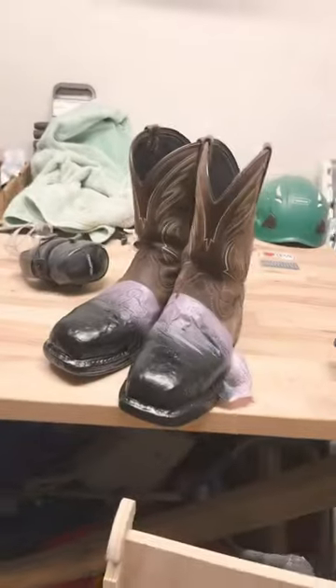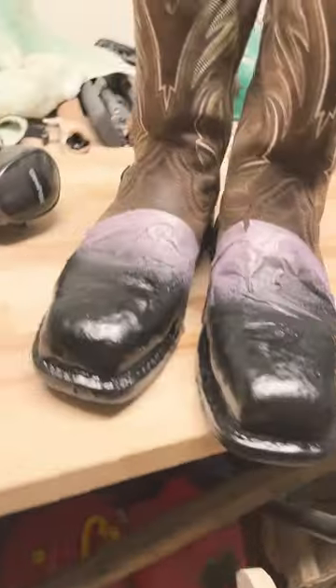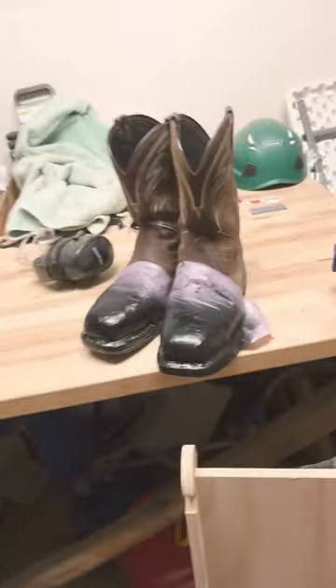And we're gonna do some boots. Let's see how it turns out. It may not look the prettiest, but they're protected. Thank you, Flex Seal.